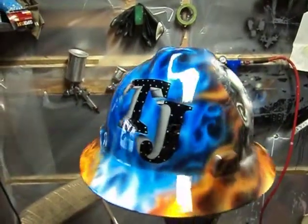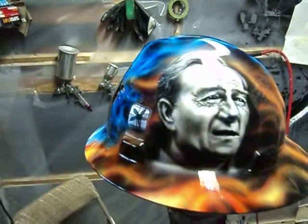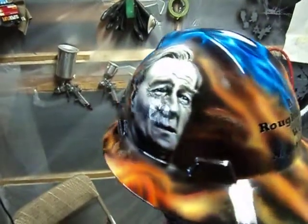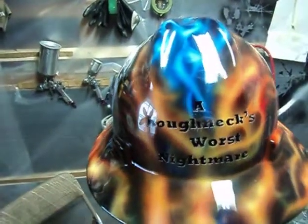This is a hard hat I did for my brother. It has a portrait of John Wayne on it with flames and the words 'roughnecks' — a roughneck's worst nightmare — on the back of it.